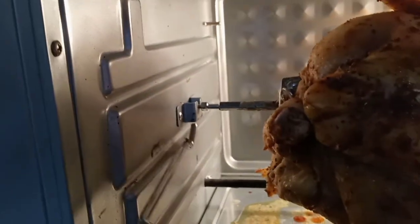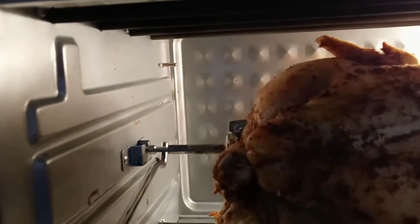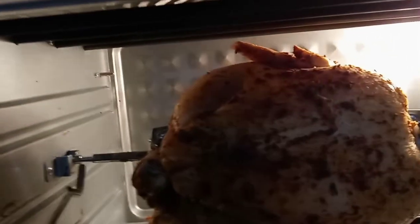One thing I noticed about the rotisserie spit in general — you're seeing it right now — it's trying to spin and it's not spinning. That scared me for a second. I thought maybe I bought too big a chicken, but this thing is rated for a six-pound chicken and I bought a five-pound. What I found out is there's a little bit of play right there where this pointer is.